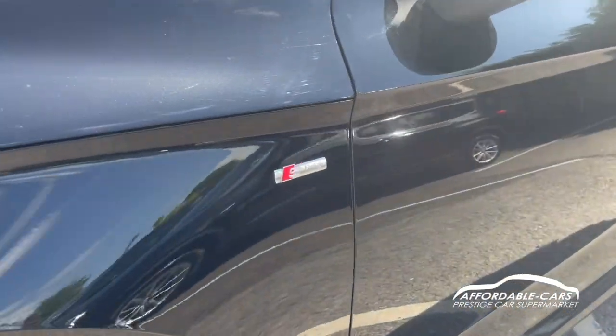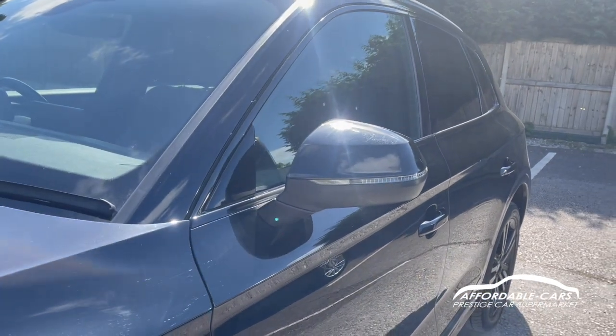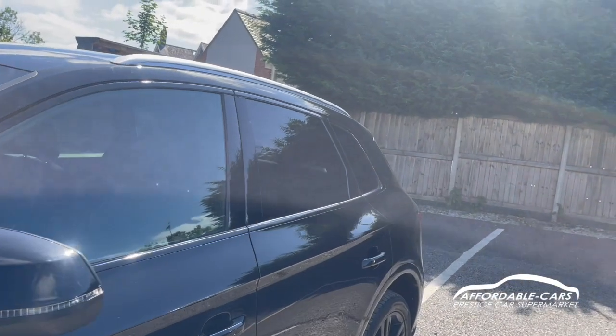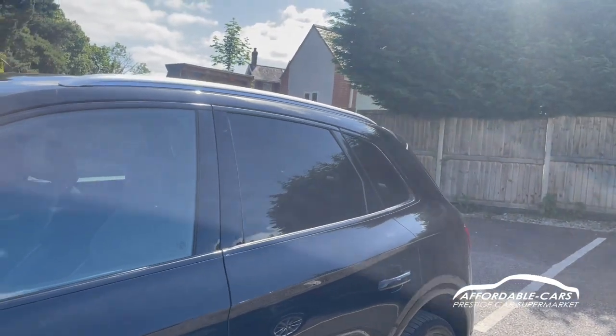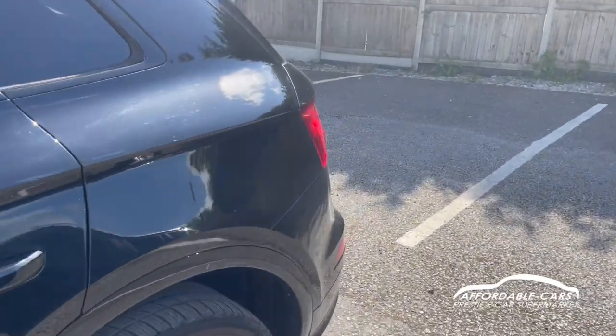Going to the sides, you've got the nice S-Line badging on there, your matching colour wing mirrors with indicators on there too, and black housing and black trim along the outside of the windows, black B-pillars, rear privacy glass, and nice chrome roof bars as well — which is a lovely touch.